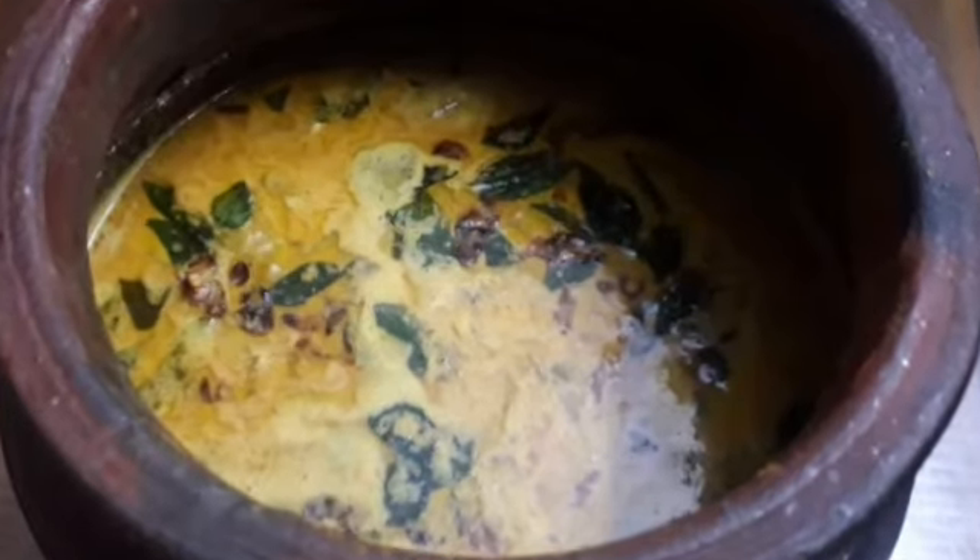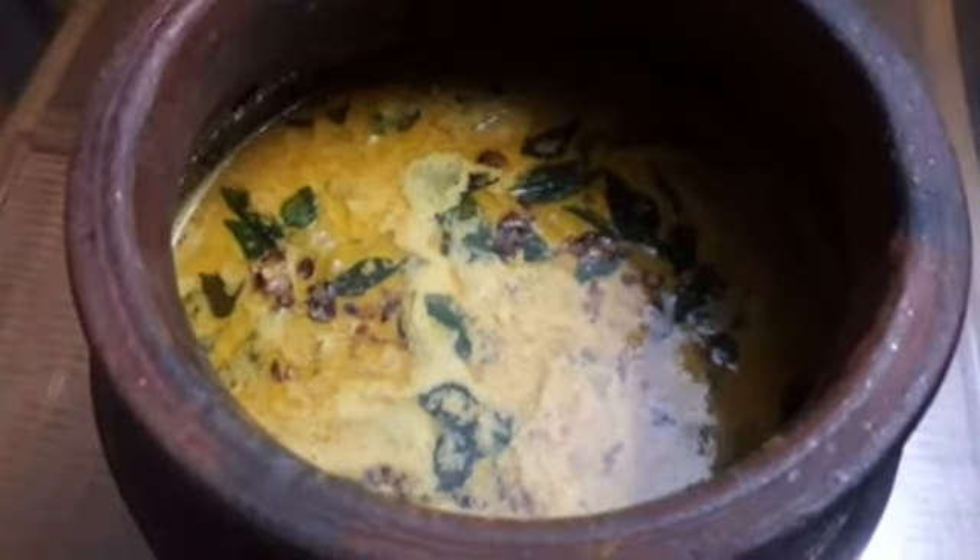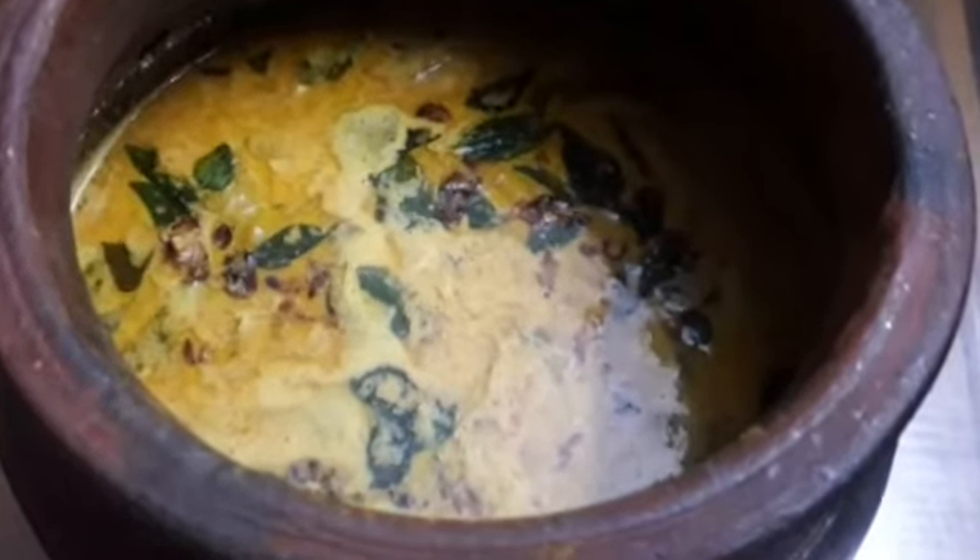I am going to try a special item for this chicken. I am going to try a little bit of chicken. I am going to add a little chicken.